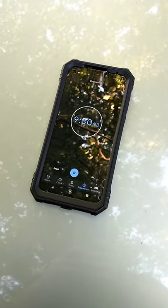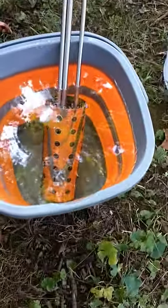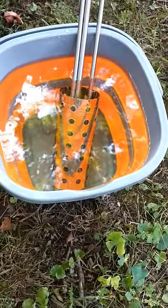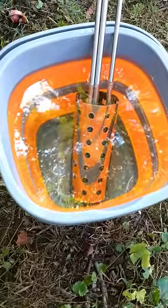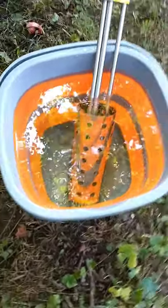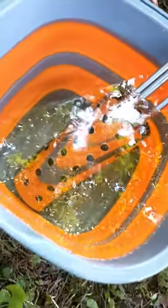We're at 9 minutes and 30 seconds on the timer. We're going to walk back over to our water. You can see the bubbles — this water is ready to go.